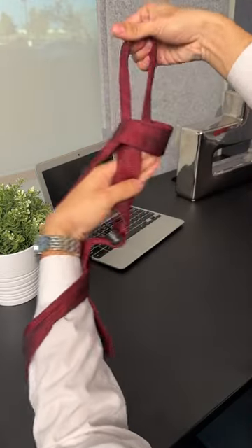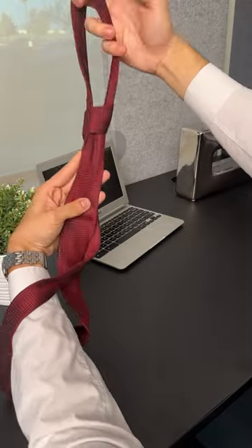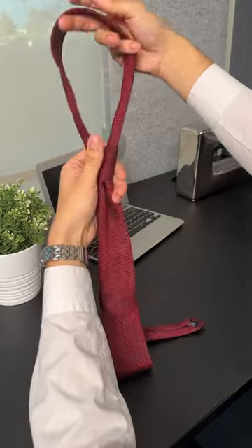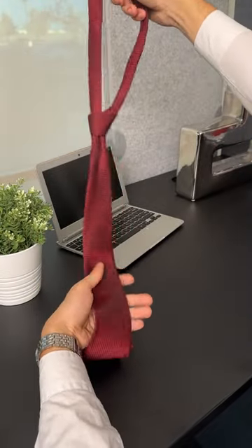Grabbing the tie just like this, moving my arm just like that, giving it a good twist — and just like that I have a perfect adjustable tie for any occasion.